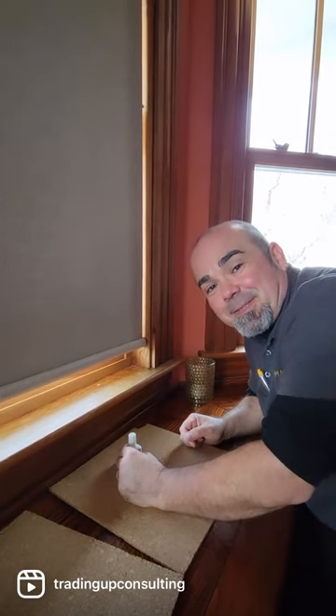Roger Magalis from Trady App Consulting, installation training for window treatment professionals. Thanks for watching.